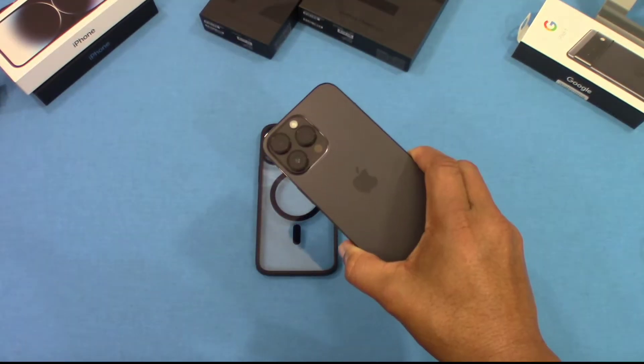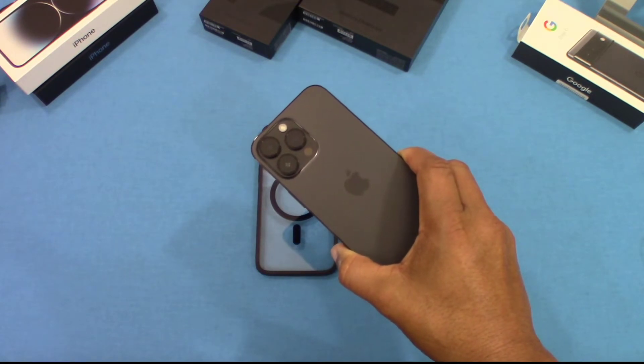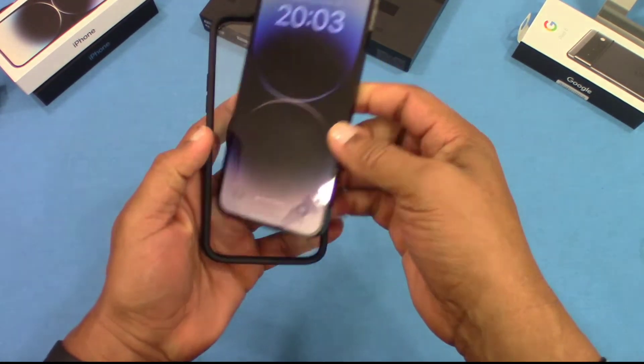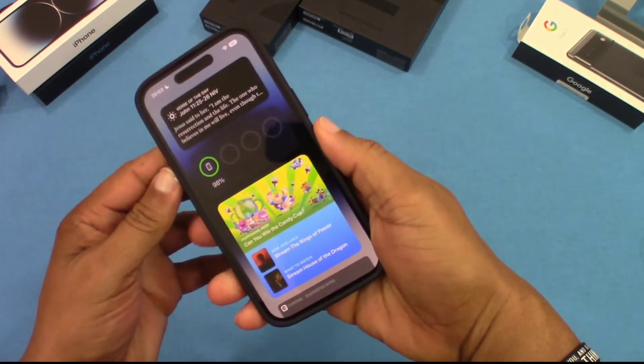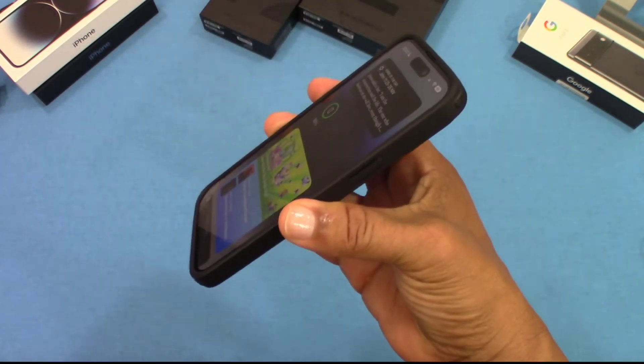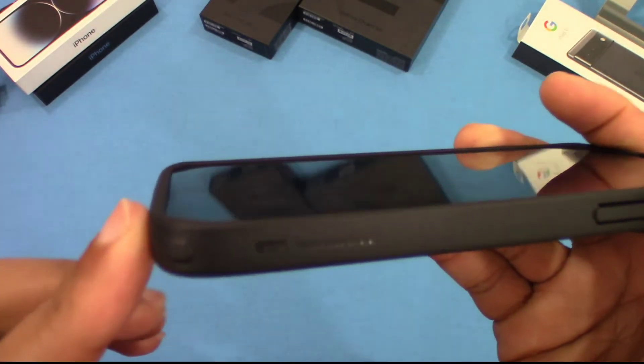We got the iPhone 14 Pro Max right here. Let's go ahead and put this in. That fits nicely — not too bulky feeling.